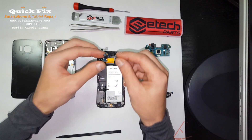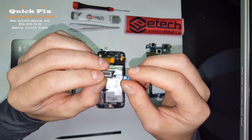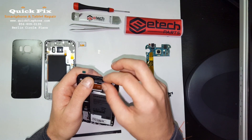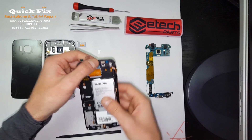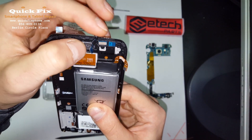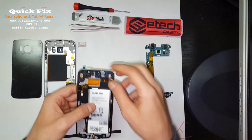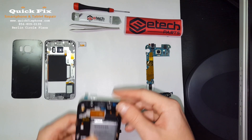On this component we have the ear speaker, the IR blaster, proximity and ambient light sensors, and the LED flashlight right there for notifications. That goes in — a little tricky — it kind of folds over like that. It does have a shield to help hold it in place. Right there, you're good.